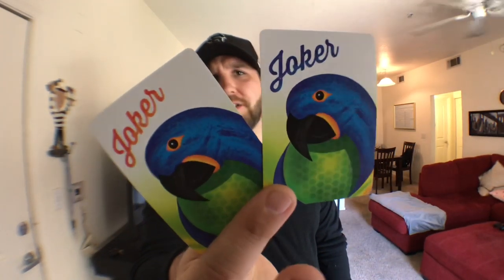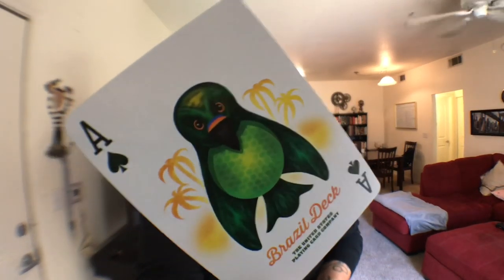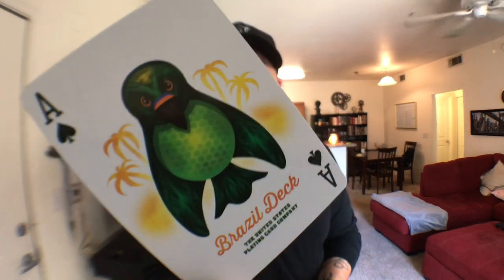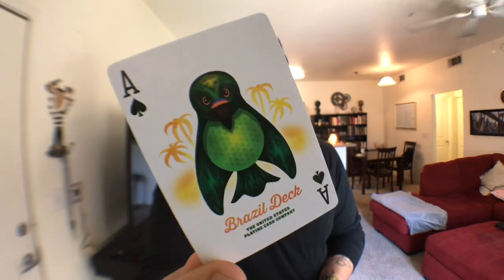The Ace of Spades has this awesome — I don't even know what kind of bird that is, maybe also a macaw from a different angle — but it has this awesome bird on it with some palm trees behind it. It says Brazil Deck, United States Playing Card Company.